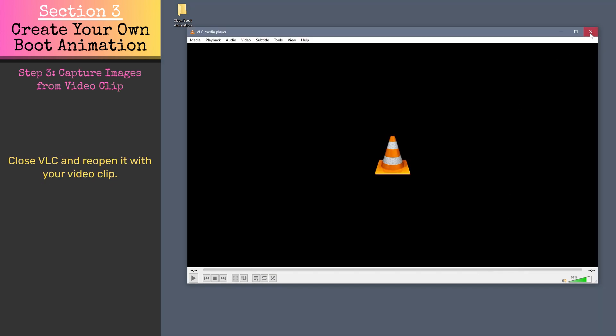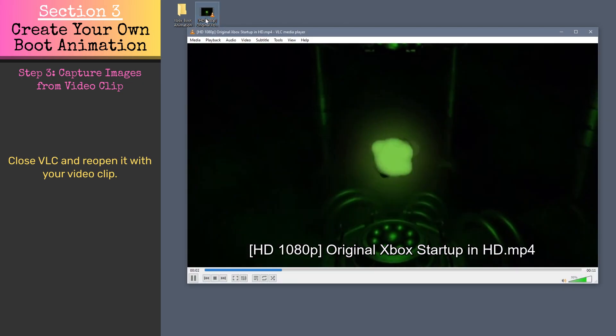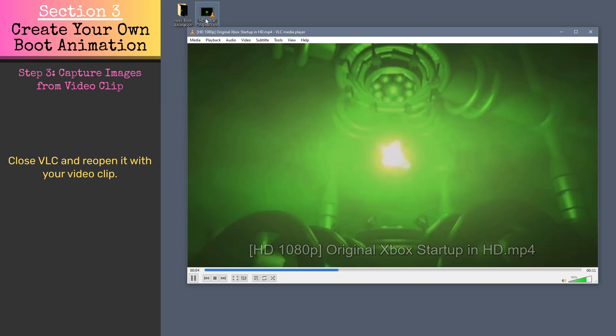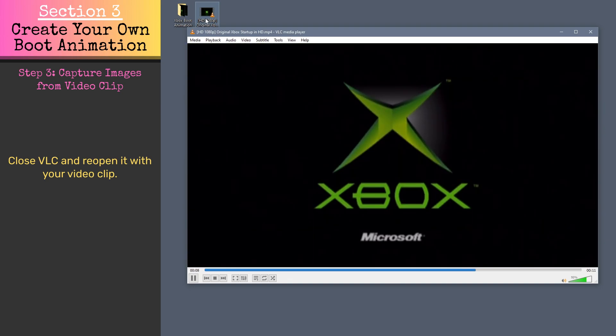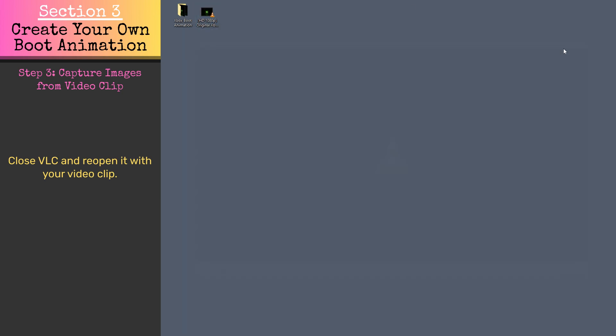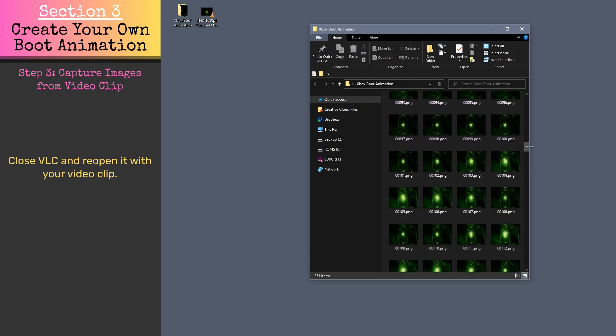Close VLC and reopen it with the video clip you want to use for your boot animation. As the video plays, VLC will capture screenshots of each frame to the directory we specified. These screenshots will provide the individual frames for our boot animation, but first we need to rename them.